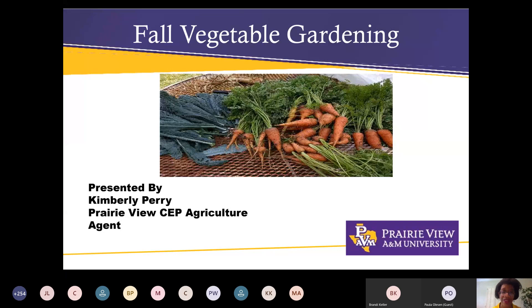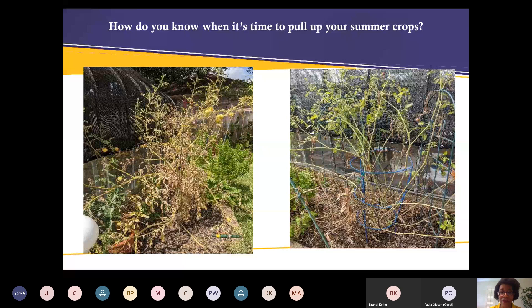So how do you know when it's time to pull up your summer crops and get ready for the fall? When your plants start to look like this — these are my two tomato plants and they've just about had it. There's not enough water I can keep on them; the sun is beating them down. We had a heat index of 110 this week and my tomatoes are saying, 'We've had enough. Go ahead and harvest and get that soil ready for the fall.'